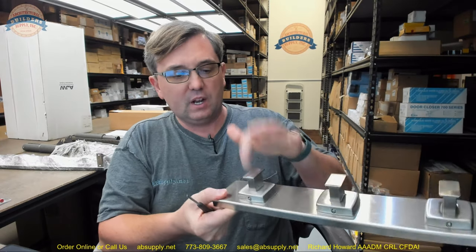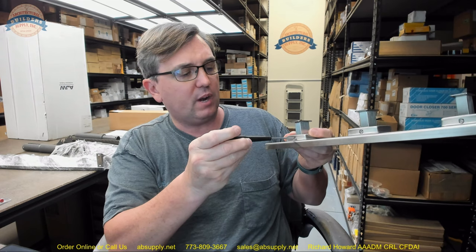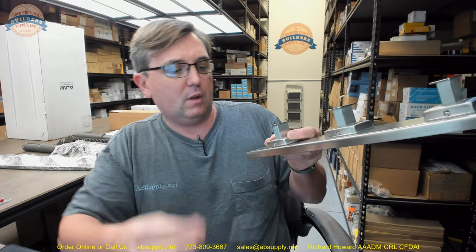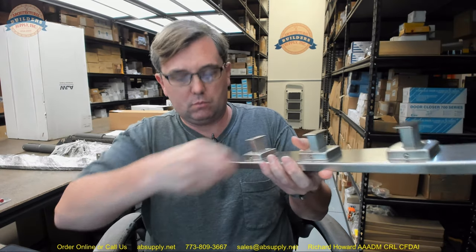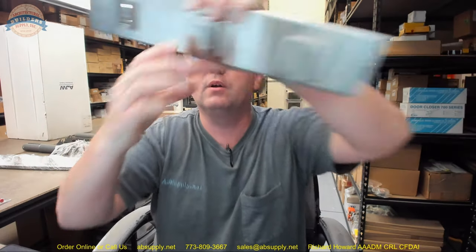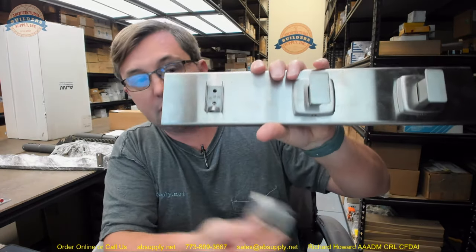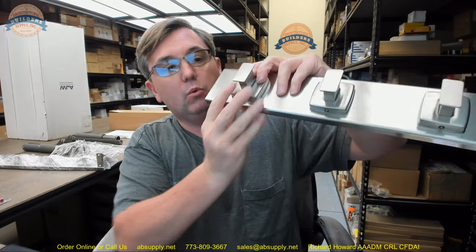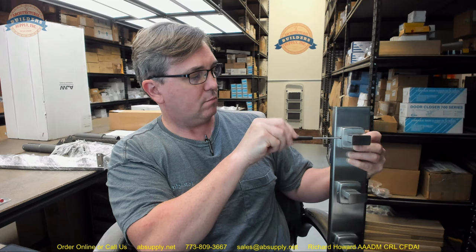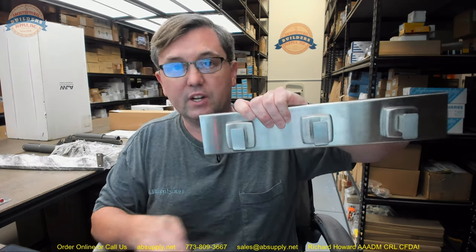To remove a hook, use your small screwdriver to loosen the set screw — they all have set screws. These hooks are standard AJW hooks. Loosen the set screw and that will permit you to remove the hook. The wall holder portion is welded, giving you access points underneath the shelf. Once installed, the hook clips over and you tighten the set screw, and then your installation is in real good shape.